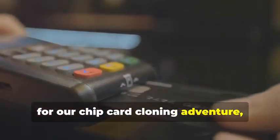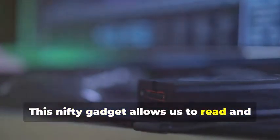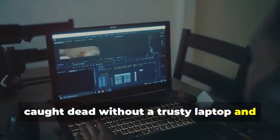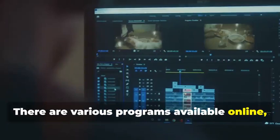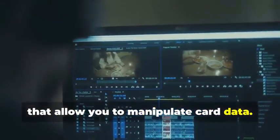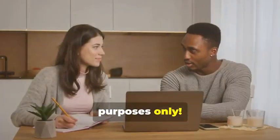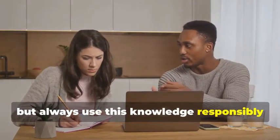Next up, for our chip card cloning adventure, we'll need an MSR605X or a similar device. This nifty gadget allows us to read and analyze the data transmitted between a chip card and a card reader — a crucial tool for understanding how chip cards work. Finally, no self-respecting card cloner would be caught dead without a trusty laptop and some specialized software. There are various programs available online, some free and some paid, that allow you to manipulate card data. Remember, we're using these tools for educational purposes only.